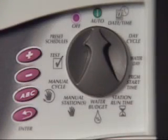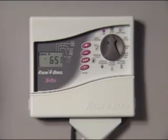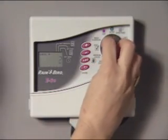During exceptionally dry weather, you may wish to run a program more often than was originally scheduled. Instead of reprogramming, you can start the program manually.